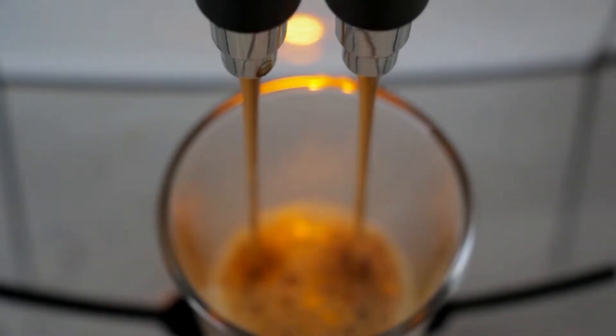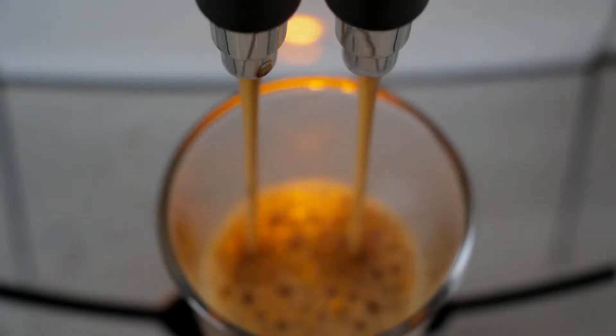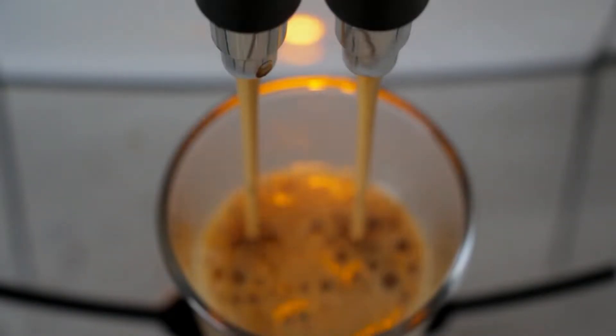However, what precisely is cold brew? And which are the best beans to use for cold brew?